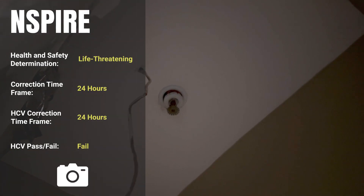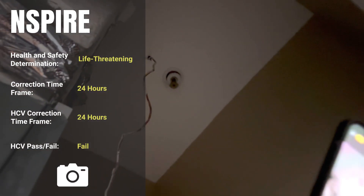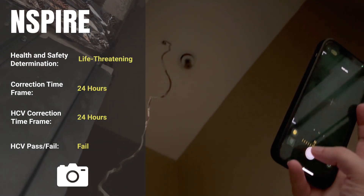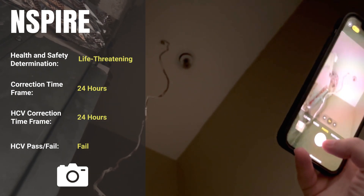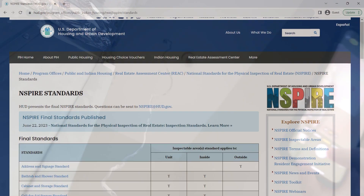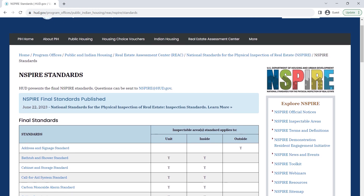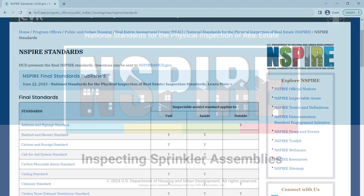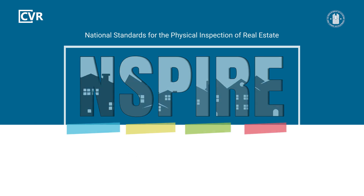For every INSPIRE standard, review the health and safety determination for each deficiency. As a best practice for the HCV program, photograph life-threatening or 24-hour deficiencies for the inspection report. For more details about inspecting sprinkler assemblies and other inspectable items, review the INSPIRE standards on HUD's website. To see more INSPIRE inspection videos and other training resources, visit HUD Exchange.